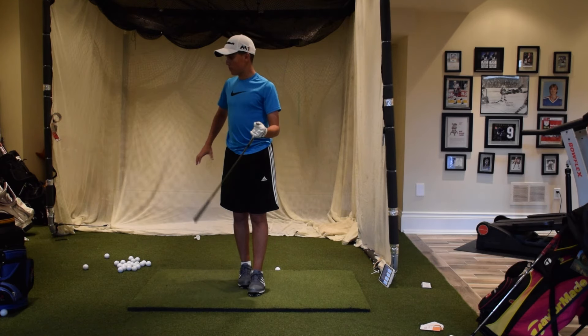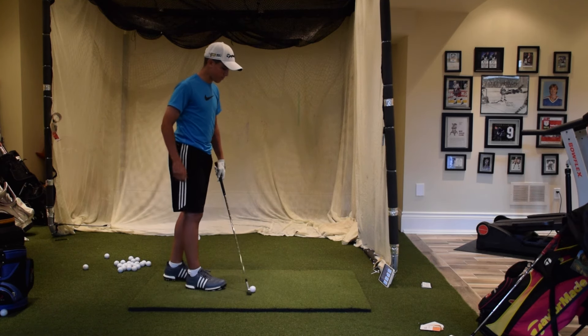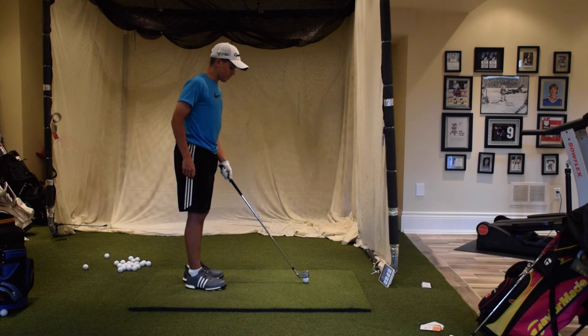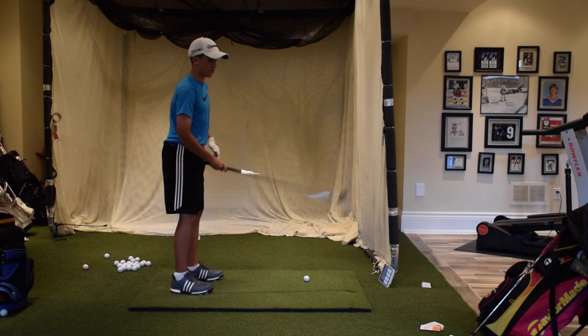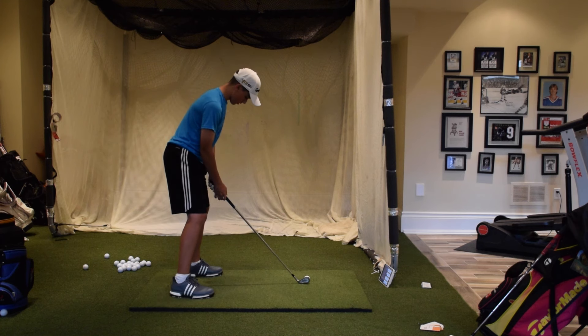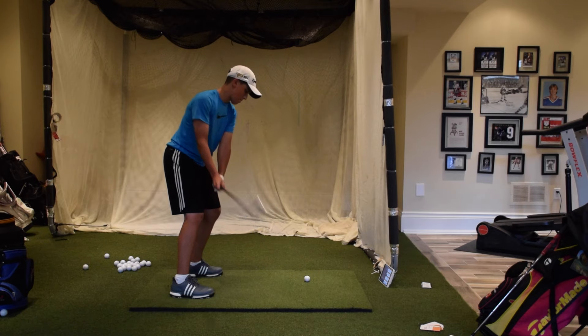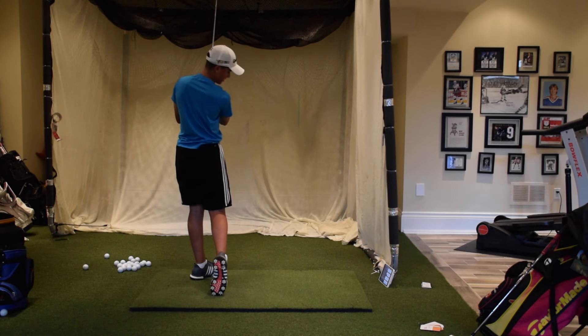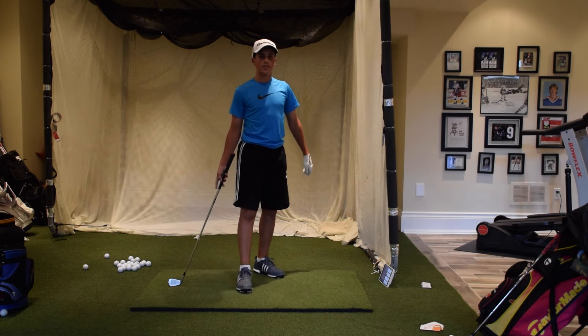I'll hit one more before I let you guys go — let's see how far we can hit this one. I'm going to take a hard swing. I actually have a tournament on the weekend and I really need to get ready for that one. That's cool — 214 carry, 228 total. Okay guys, that's it. Thanks for watching, hope you enjoyed this video and hope this helped you out. See you later.